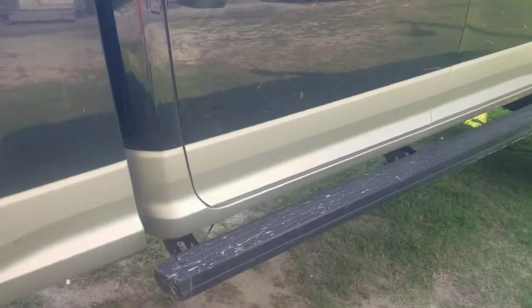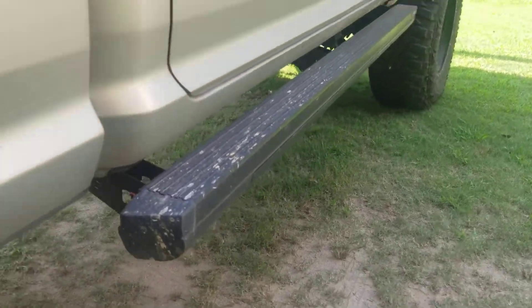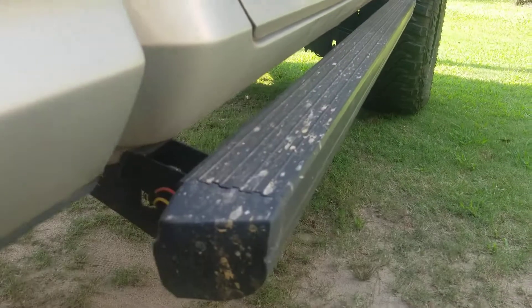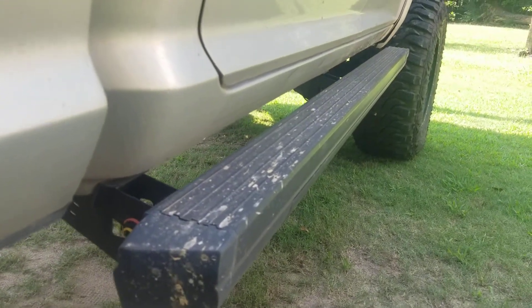I really like the design. It's supposed to be designed as a rock slider type. I know it's not as sturdy as an actual rock slider, but it's designed so it can handle bumps and never hit your body panel. It's advertised to be pretty sturdy, which it is — it's pretty stout.